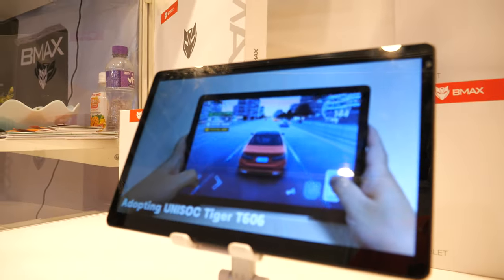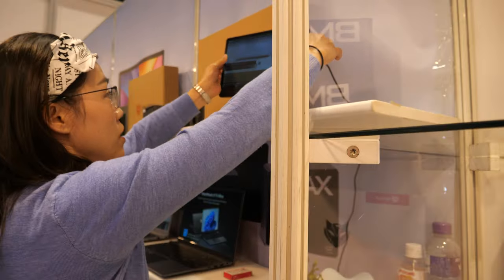There's one more product to talk about — this new tablet, the G99.